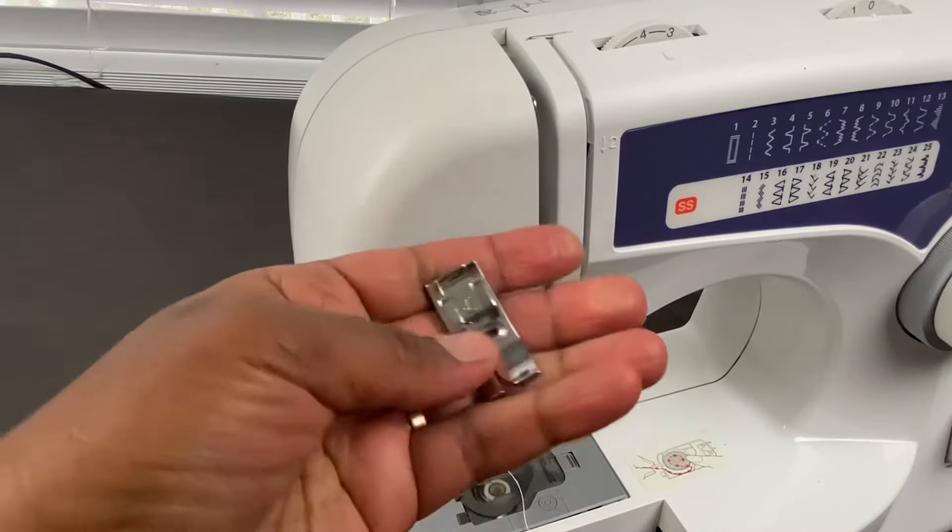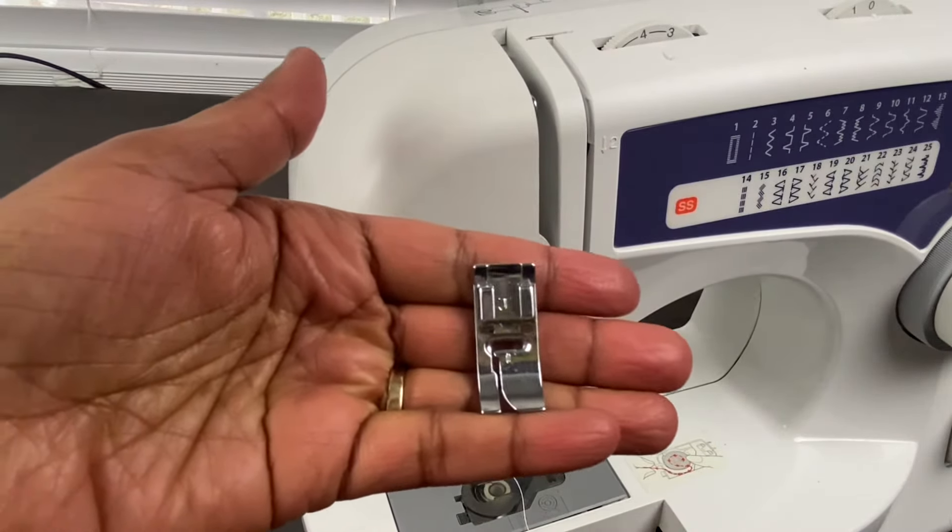This is called the presser foot. This is what you use to hold the fabric in place while sewing.